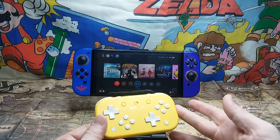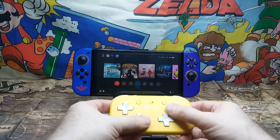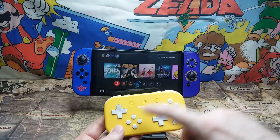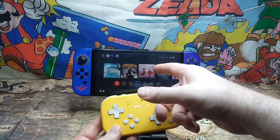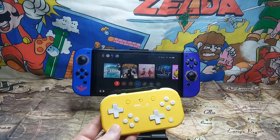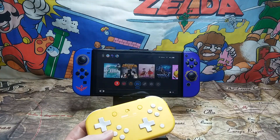You have pretty much all of your buttons on here: L, R, L2, R2, all your face buttons, as well as the screenshot and home button. There is a switch marked S and X — S is for Switch mode, and X is for Windows mode, meaning this can be used as a wireless controller on Windows. You can also set it up with Android devices through this functionality. It uses USB-C to charge, and on a full charge you'll get anywhere from a little over 15 to maybe 18 hours, which is not bad.